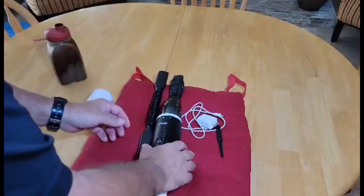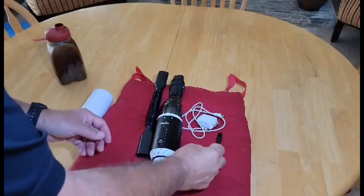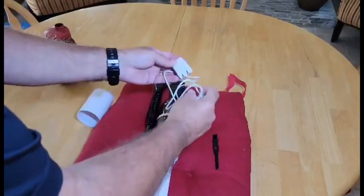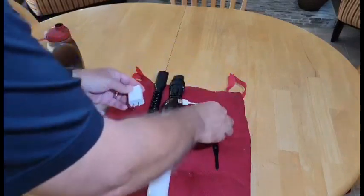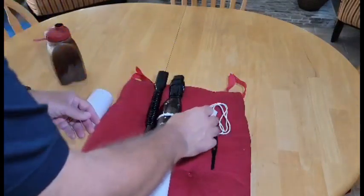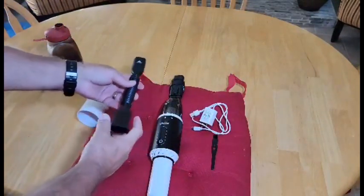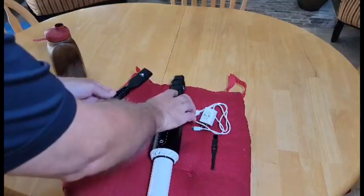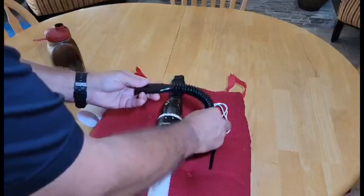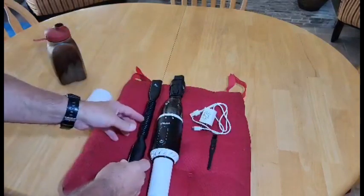The other thing it comes with is a little cleaning tool for cleaning out the inside of the dust cup, and it comes with a charger — sometimes you don't even get a charger with a cell phone anymore. It also comes with a hose that can be inserted in the front of it, so if there's a place down in between some seats where you need to get into hard-to-reach places, that's a great thing.